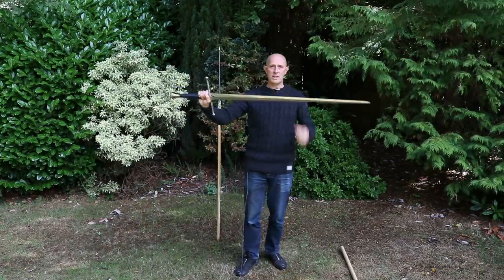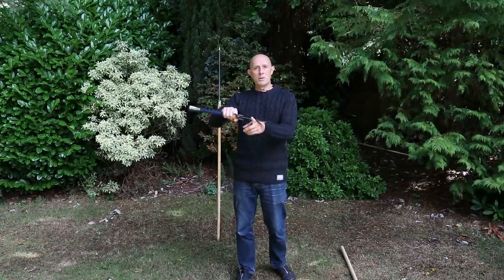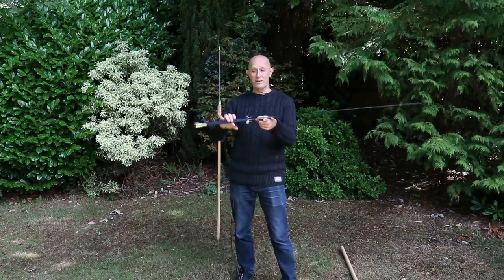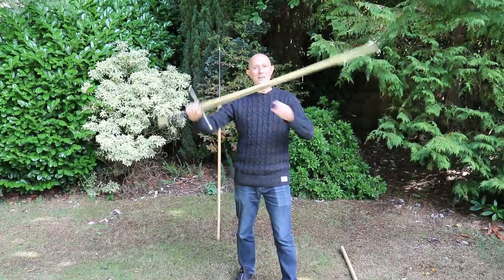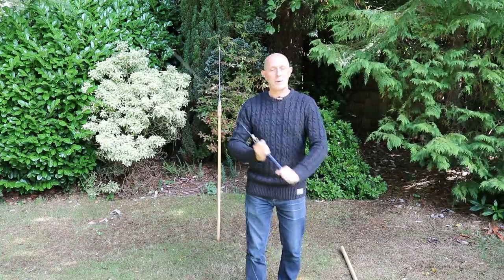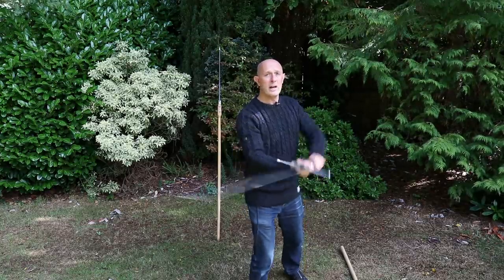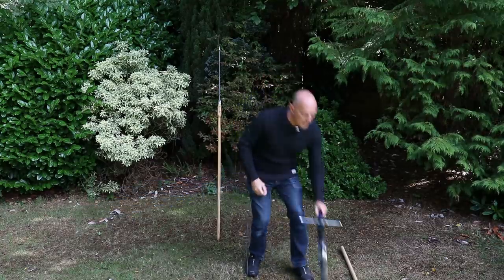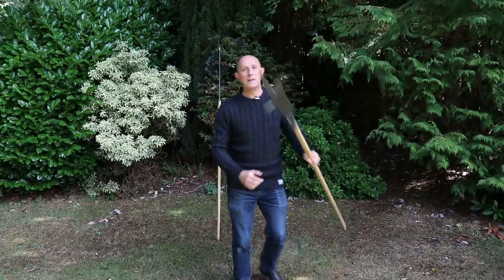Swapping to a sword - even though this is a large two-handed sword, the Windlass English two-hander which I've reviewed before on the channel - the balance point is completely different. Swords balance nearer to the hilt end because of the pommel, the guard, and the distal and profile taper in the blade. So this is not only quicker to move forward, but quicker to reload and quicker to redirect as well - it takes less energy to do that. But not all pole weapons were built equal.